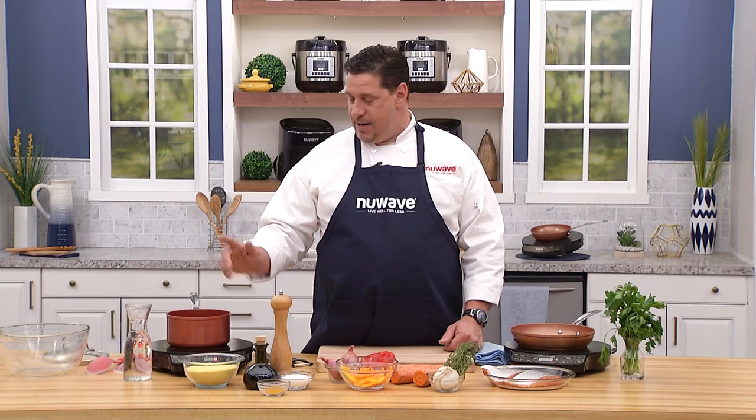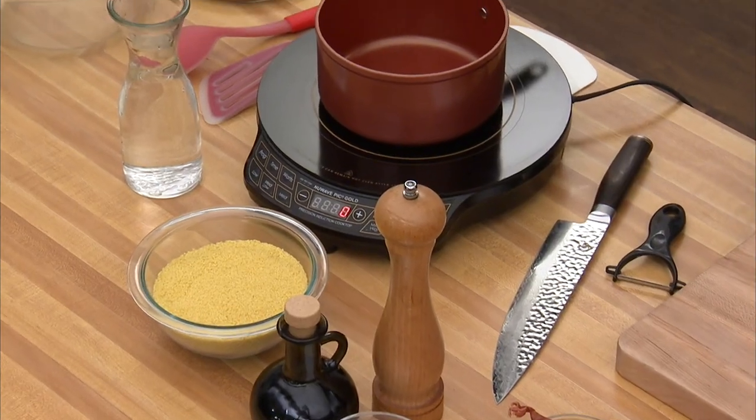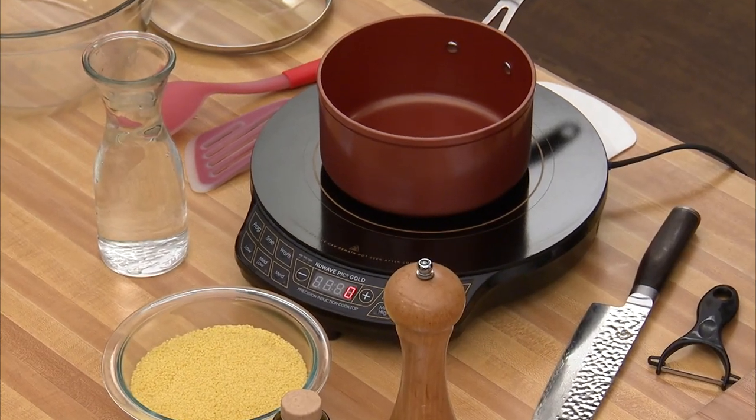Welcome back everybody to the New Wave Cooking Club. I'm Chef David here in the New Wave test kitchen. Today we're going to do two really cool dishes and combine them. We're going to make a couscous, a Mediterranean style, really healthy, in our forged copper pan and on our PIC, and then we're going to pan roast some beautiful Atlantic salmon with a crispy skin and serve them together.